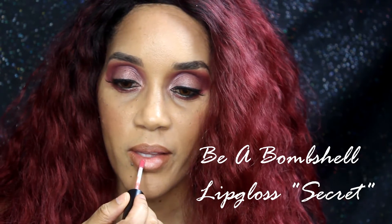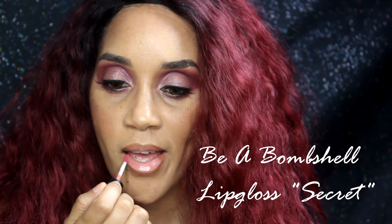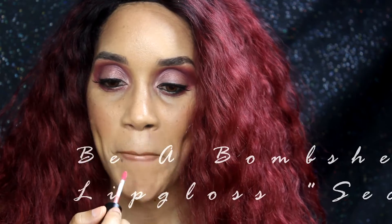Now I'm lining my lips with Italia lip liner in brown, and then using the Be a Bombshell lip gloss in the color Secret. Because my eyes were kind of bold, I'm just doing a neutral lip to balance the look.